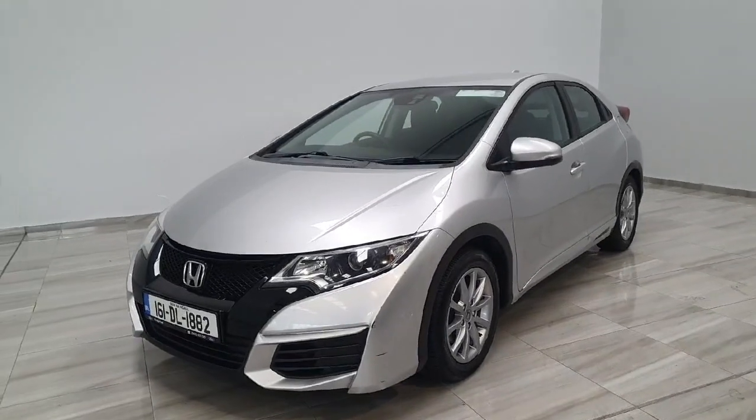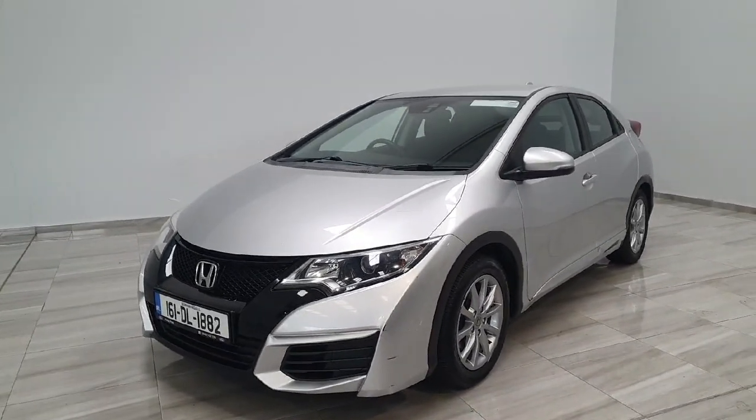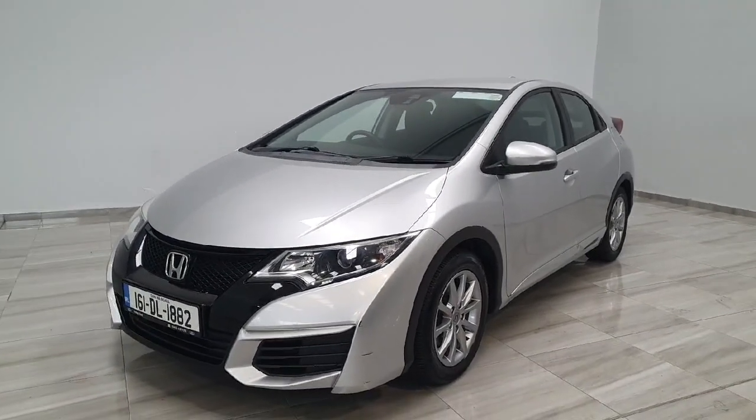This vehicle is available here at Findlay Motor Group and will come with a one-year warranty. For any more information or to book a test drive, please give us a call at 045-431-725.